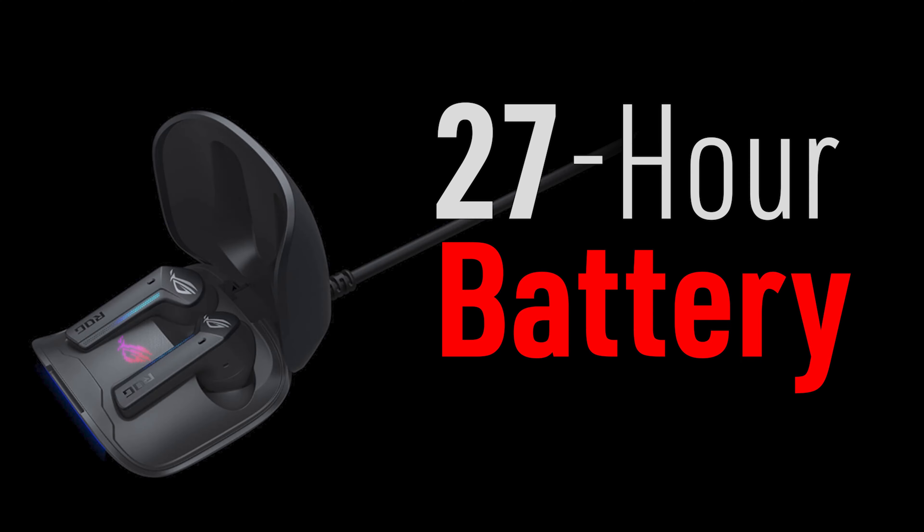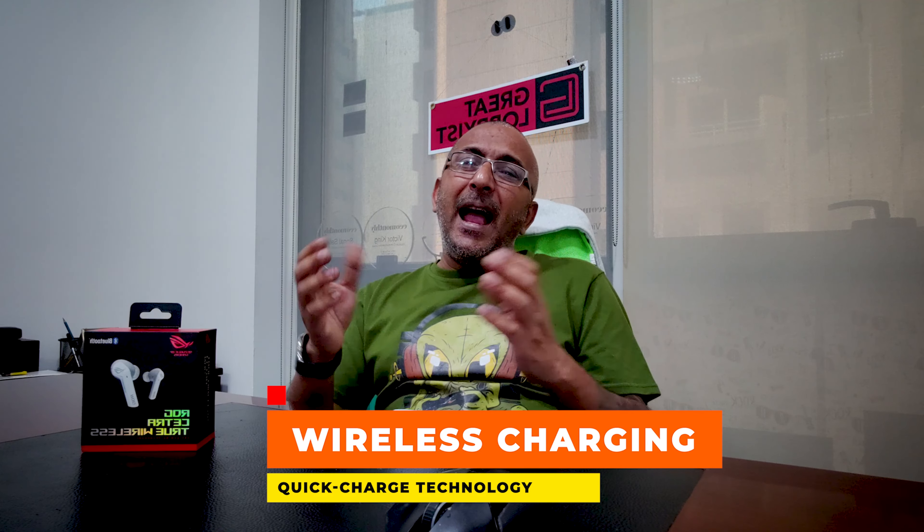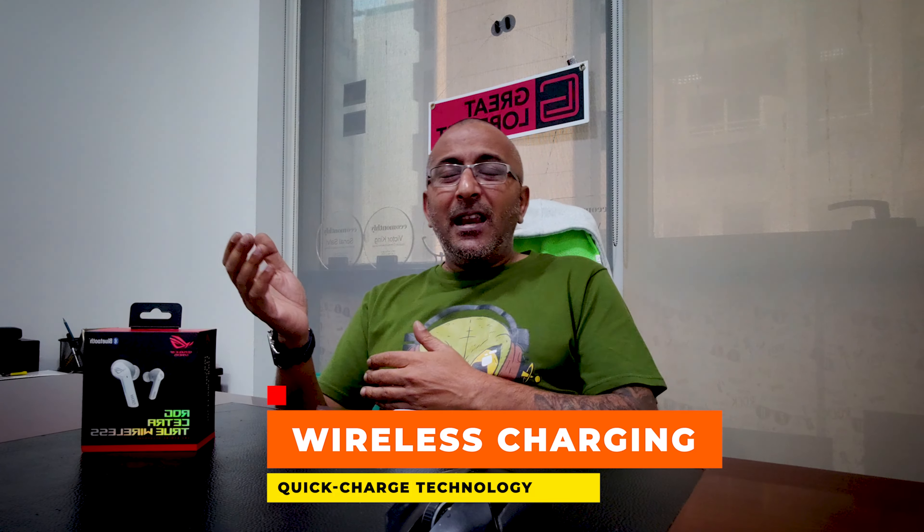It's got 27 hours of total battery life with the case. On a full charge the buds can go for 5.5 hours — that's almost two movies at a stretch — with an extra 21.5 hours from the case. They come with wireless charging and fast charging as well. Just 10 minutes of recharge gives you almost 90 minutes of listening, and Type-C charging makes it even faster.